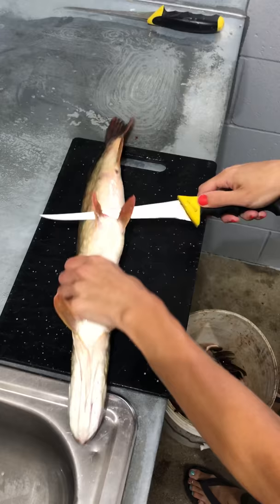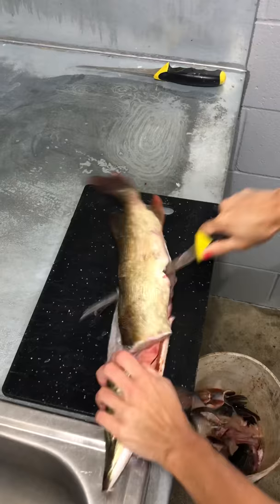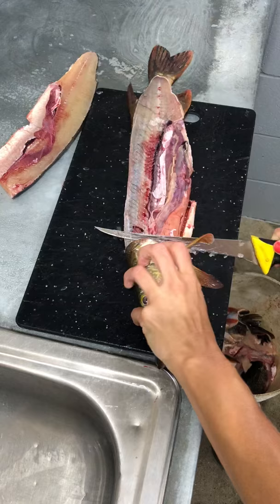The first thing I do is I cut out the center fins and the belly. Cut behind the gills, cut the belly open, cut along the spine, flip it over.